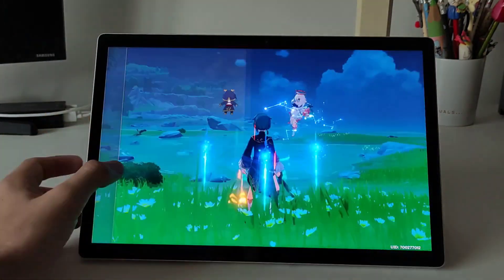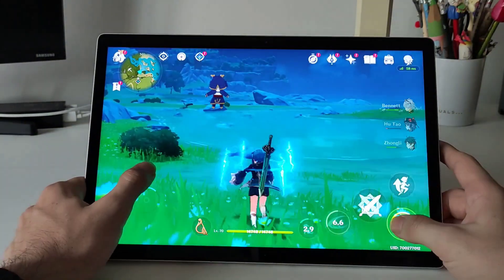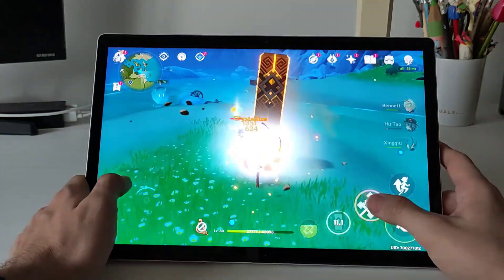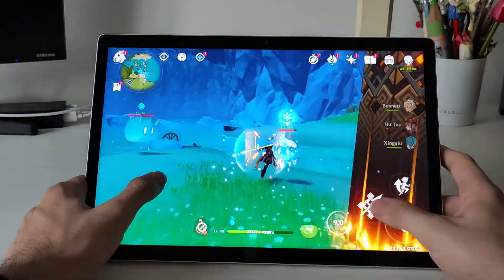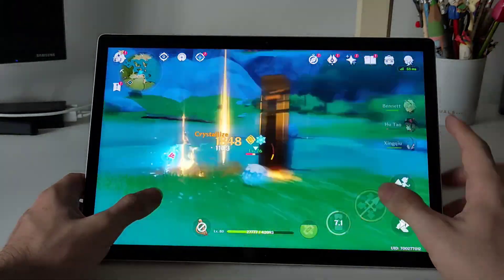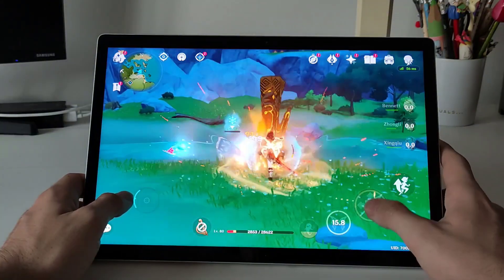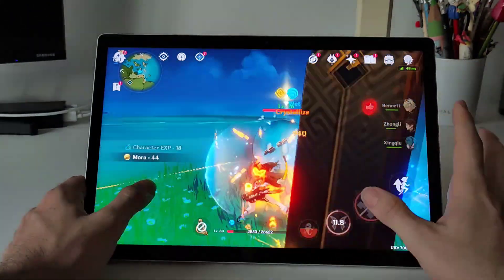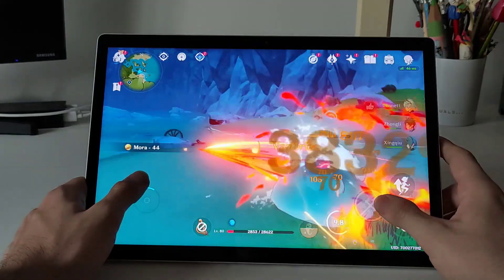In general the performance of this Android system instead of the Subsystem that comes with FidoS is way better. Here we have Vulkan support and that means that the performance in emulation is going to be way better — you can play PSP, 3DS games, or even PlayStation 2 games, which you can't do in the Android Subsystem with FidoS.